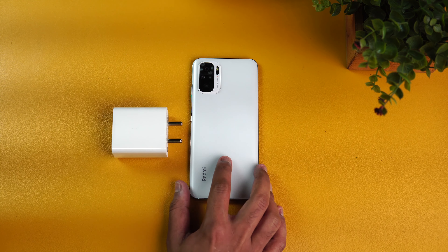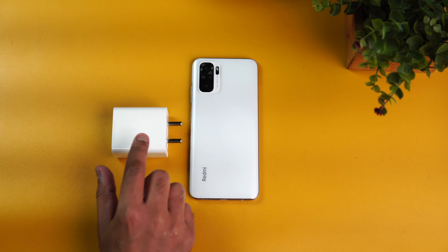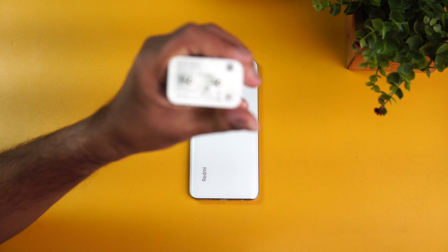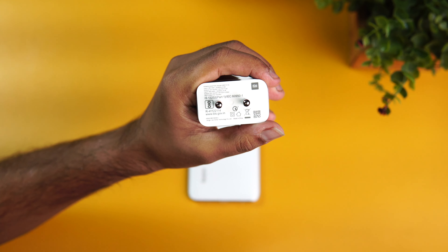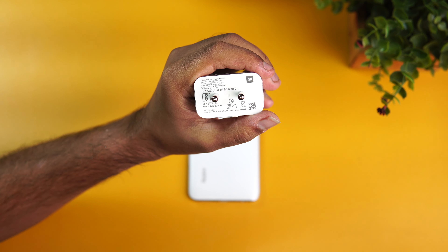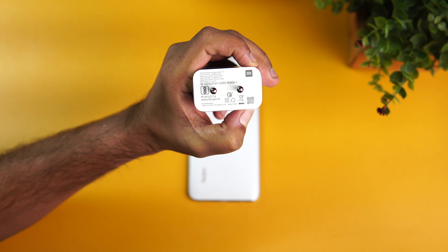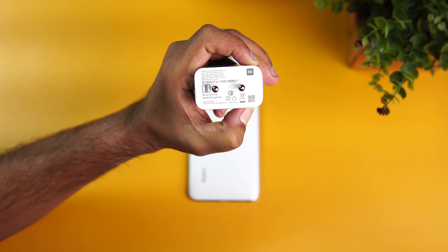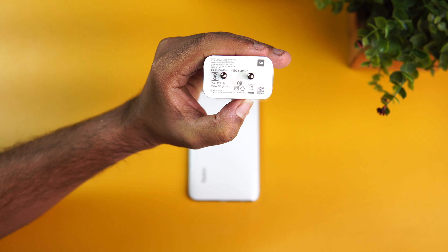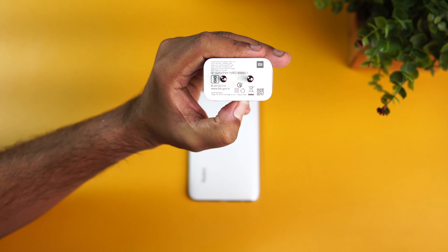We have the Redmi Note 10 with its 5000 mAh battery, and we are going to use the 33 watt charger. This charger is rated 11 volt, 3 ampere, 33 watt max — the same charger we've seen on the Redmi Note 10 Pro Max, the Redmi Note 9 Pro Max, and even the Poco X3.